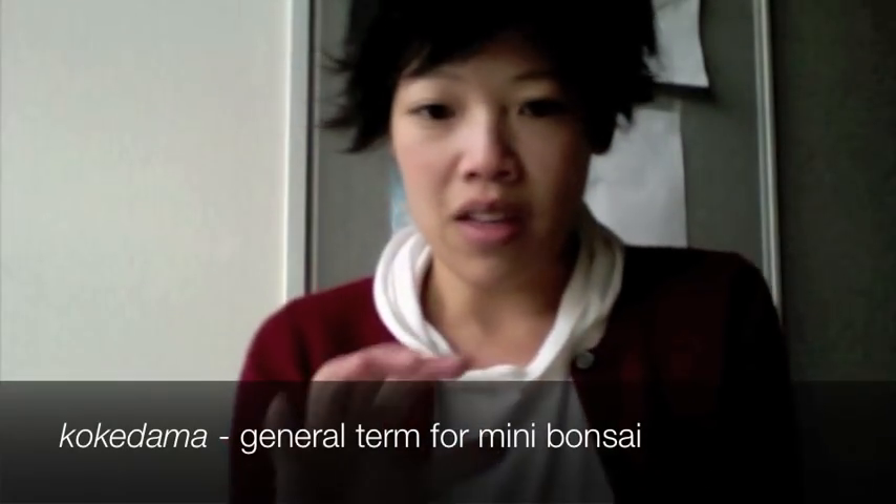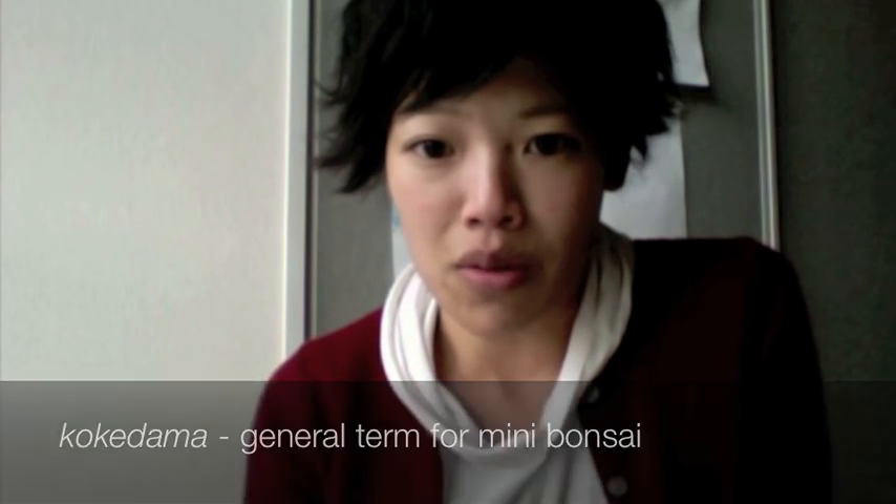So it's Emi, and welcome to Made in Japan. Kokedama — koke is moss, and dame means ball — so we're making moss balls today.